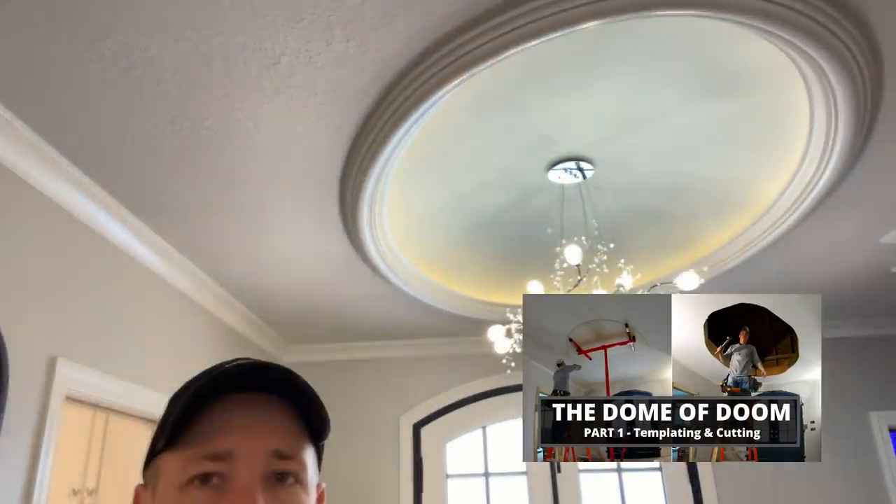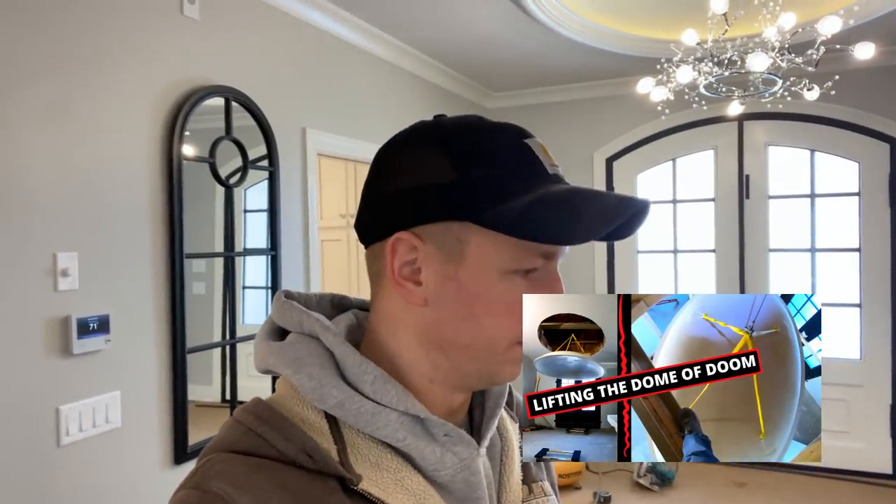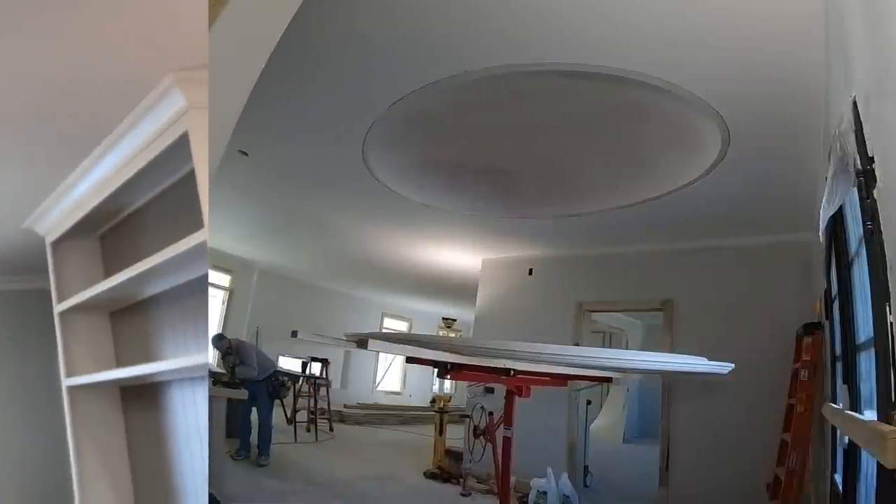I did three videos on installing this dome — it's essentially plaster and I cut out the ceiling and lifted it up with a winch, a drill-powered winch. That went really well and it painted up really nice too.